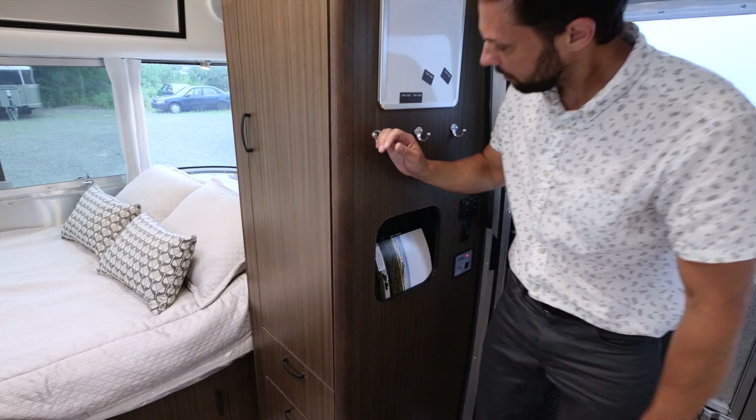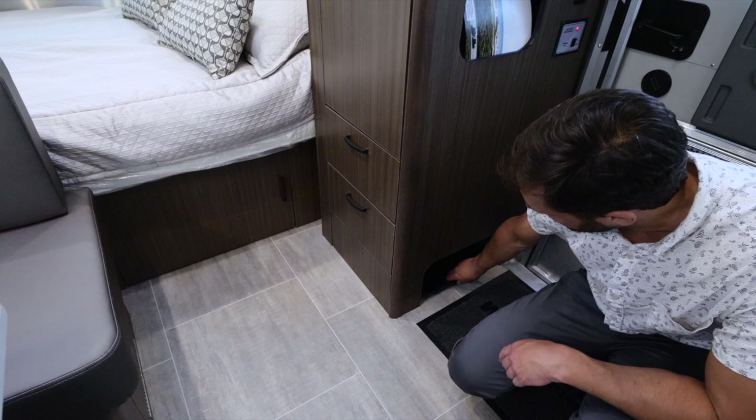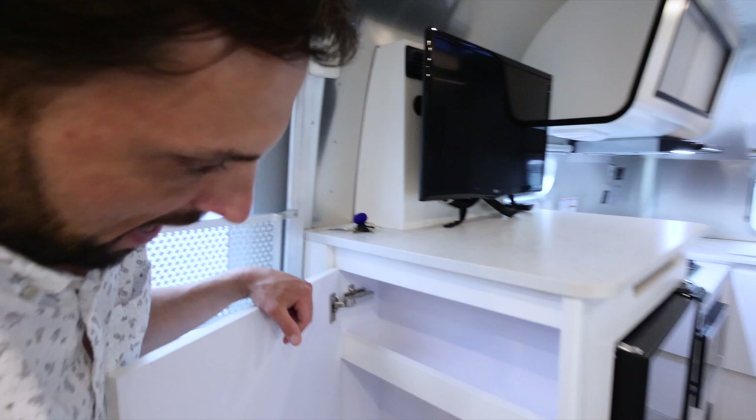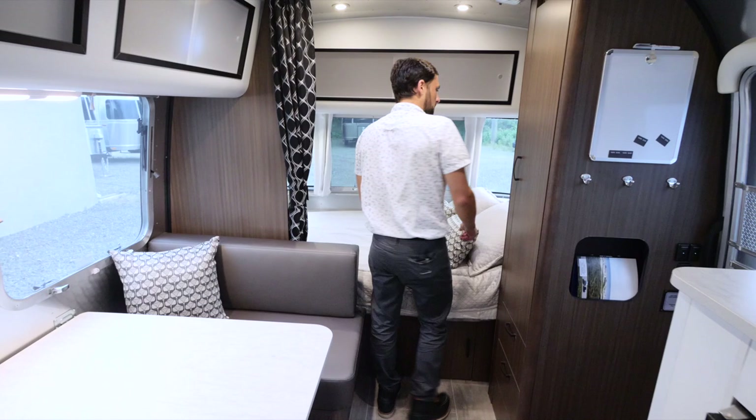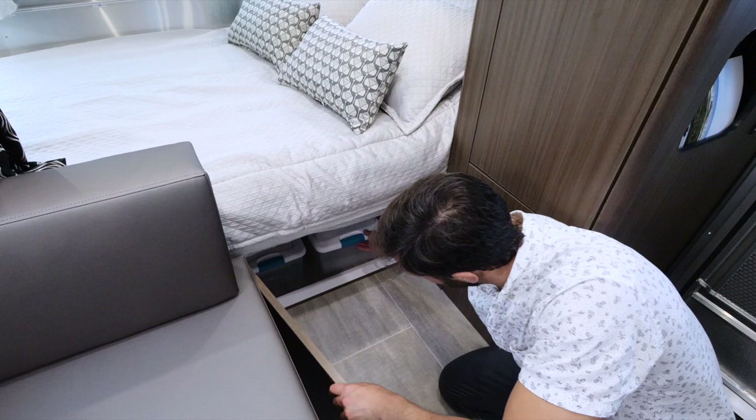The Caravelle features coat hooks by the entry door, a dry erase board with magnets and a marker, and shoe storage with a little boot tray underneath this wardrobe. On this side there's a pantry and a fire extinguisher below. Up front there is a 48-inch wide by 78-inch long bed. The bed at the head and foot has little hampers you can lift to get additional storage. There's a generous-sized wardrobe with drawers, and the whole underside of the bed is storage.